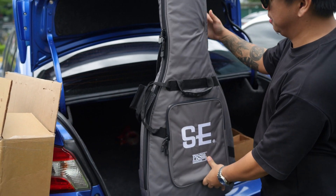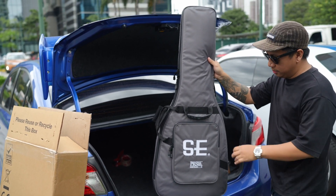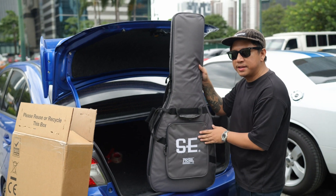PRS Bag. It's grey — it's just the Silver Sky SE, it's grey.